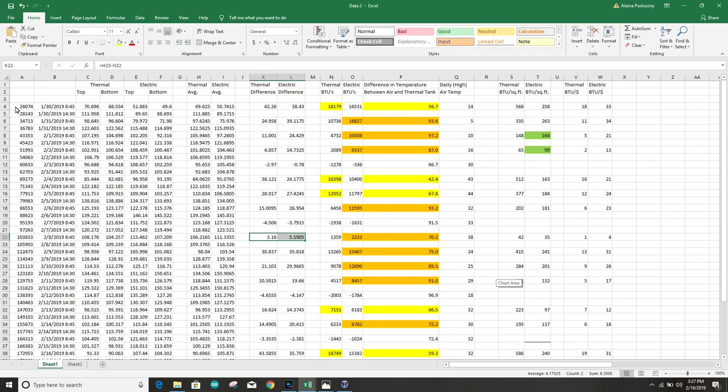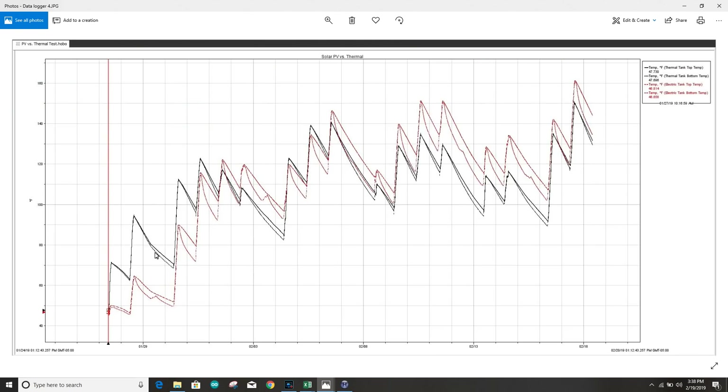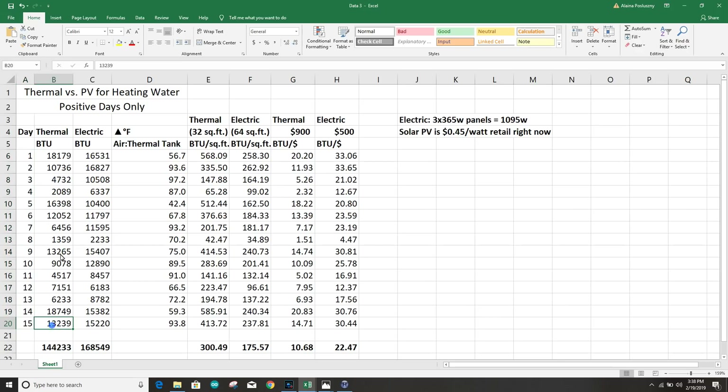That data was way too confusing to look at in the other program, so I moved it to an Excel sheet. I saved the 8:45 a.m. and the 2:30 p.m. readings because those wound up being the absolute coldest and absolute hottest tank temperatures of every day. I also pulled average air temperatures from the NOAA website. I eliminated days with zero production and the messed-up beginning, so we're looking at only production days — just 15 days. The thermal did over 18,000 BTUs on that first day and about 10,000 on the electric. The second day, the electric stayed the same but the thermal dropped way down.